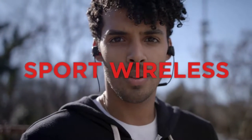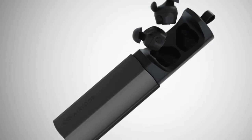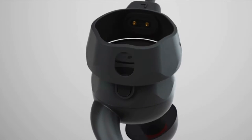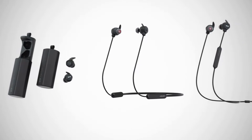This is not true wireless. This is not sport wireless. This is not a neck band. This is the Air Loop, and it's all three. Air Loop is an earphone that transforms. Its powerful magnetic links snap together to form a sport band or a neck band. These three modes give you an option for any situation.